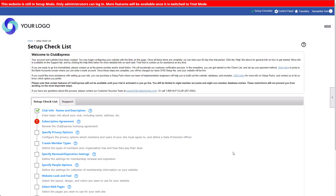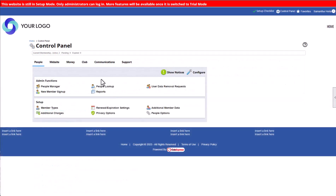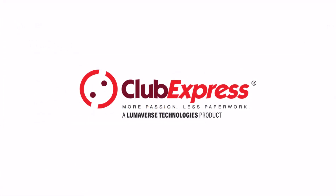So now you've learned how to set up a new website with Club Express and complete the setup checklist. Thanks for watching, and we'll see you in the next video.